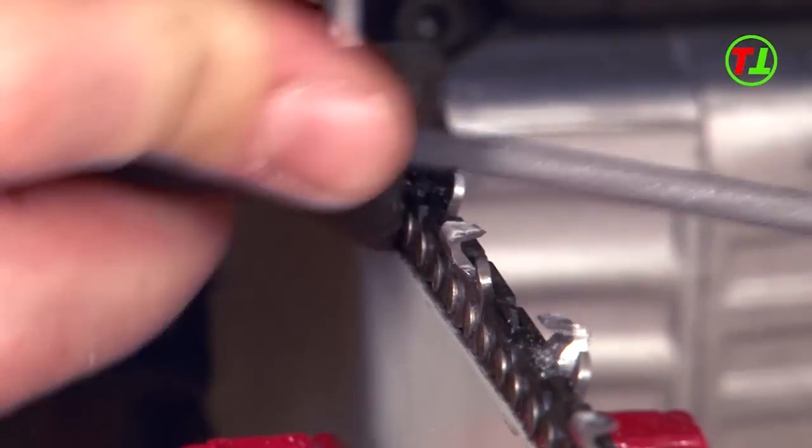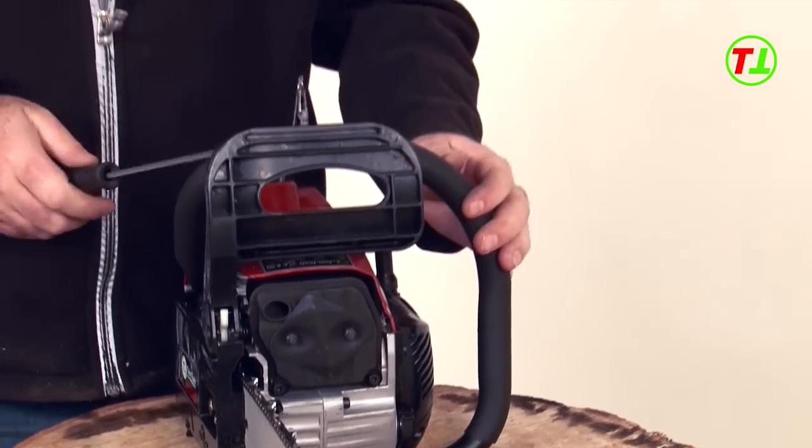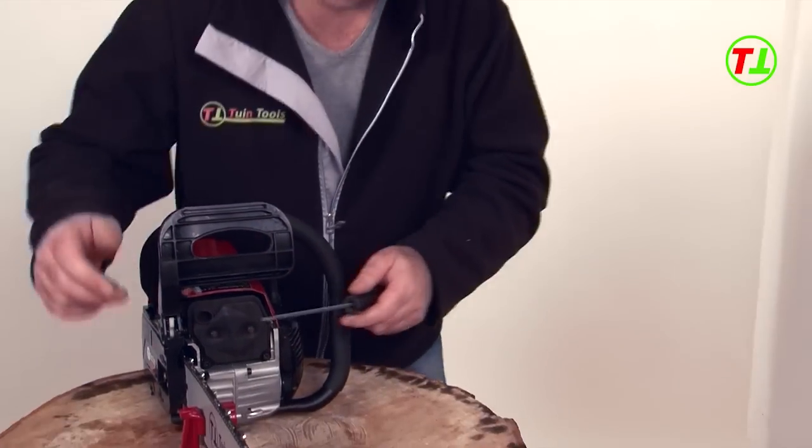When you have finished filing all left-oriented teeth, start with the right-oriented teeth. Remember to change your file hand when changing sides.